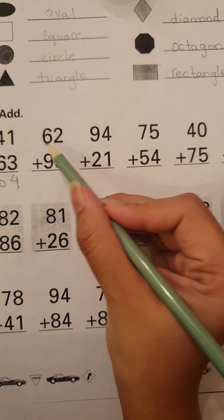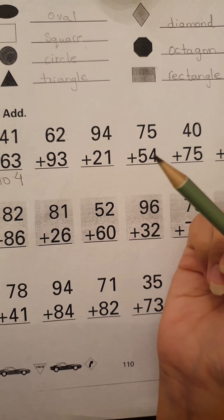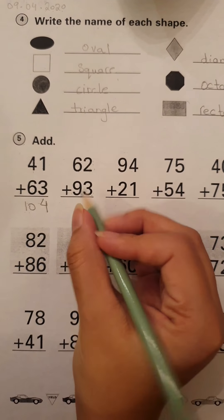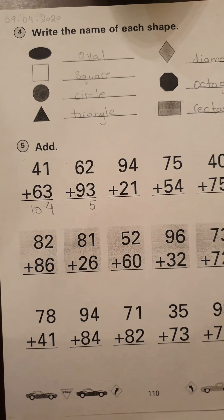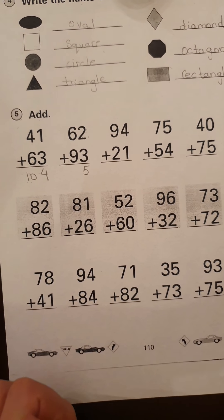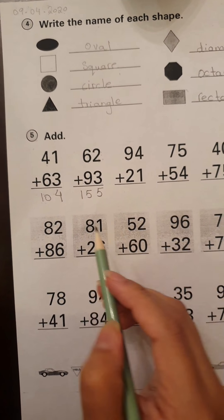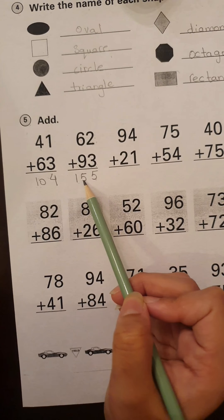Now let's move to the next one: 62 plus 93. We will start with the right side. Two plus three — three is the bigger number, so three goes in our mind and we take two fingers out and count after three. We write five. Then six plus nine — nine is the bigger number, so nine goes in our mind and we take six fingers out and count after nine: ten, eleven, twelve, thirteen, fourteen, fifteen. Our final answer is 155. 62 plus 93 is equal to 155.